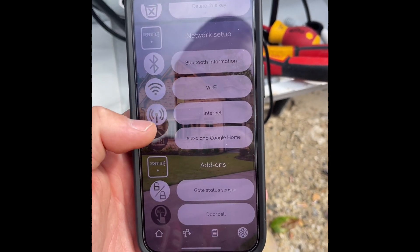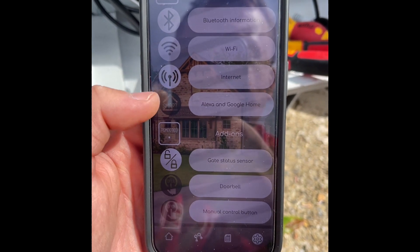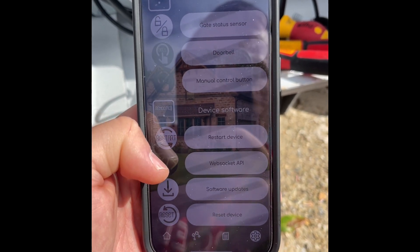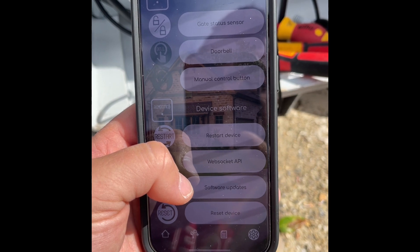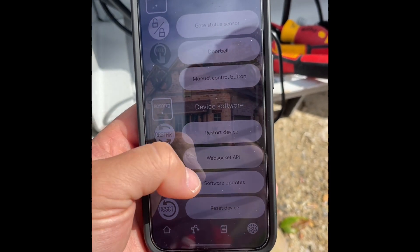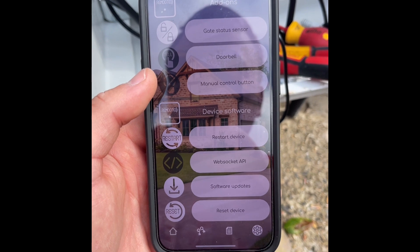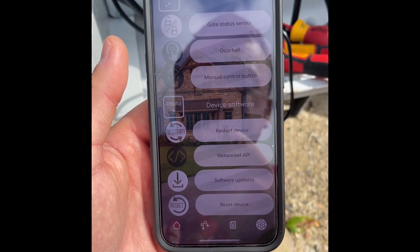If you want to enable Alexa or Google Home, click the option, log into your account, and add the Remote YO device. Unlike most other smart gate openers, Remote YO has its own smart API, so you can integrate it into Home Assistant or other smart home platforms using the WebSocket API. You also have the ability to do software updates over the air to get the latest features — for example, the ability to hold your gate open by locking the relay was added via a software update. It's a future-proof product: when new features are released it's as simple as updating the app and pushing the firmware update over Wi-Fi or Bluetooth.